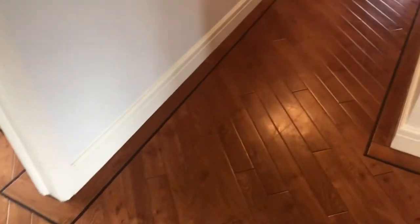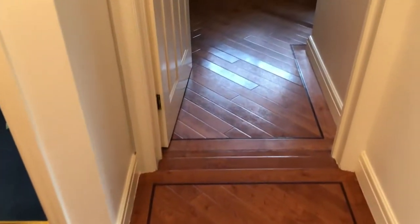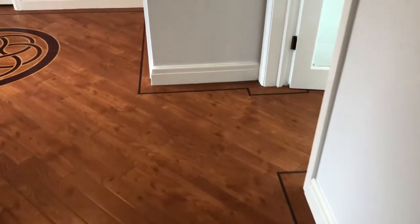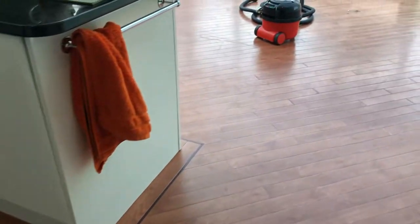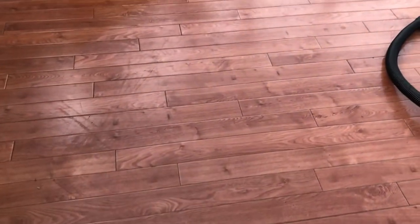As you can see, we've got a scratch there right in the middle of the picture, and the floor is full of scratches and scuffs. The customer has been maintaining it using the appropriate products from Karndean, so it has got a little bit of a sheen to the floor. But as we walk through to the kitchen, those scratches and scuffs become a lot more noticeable, as you can see there right in the middle of the picture.